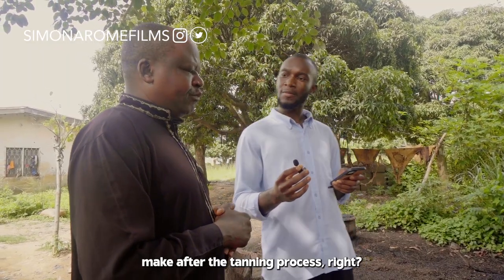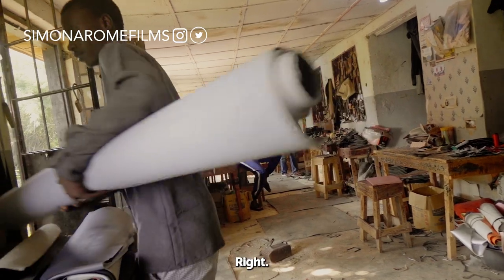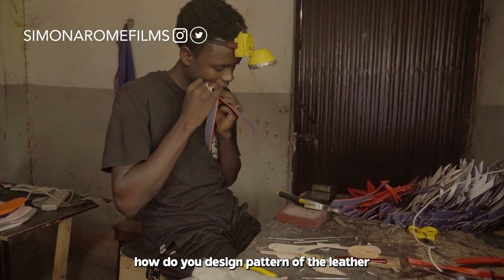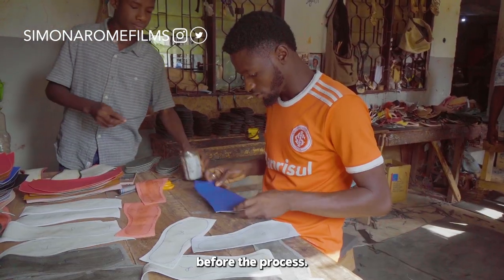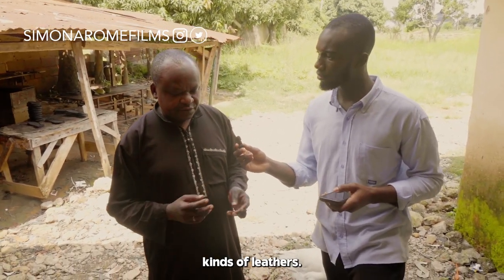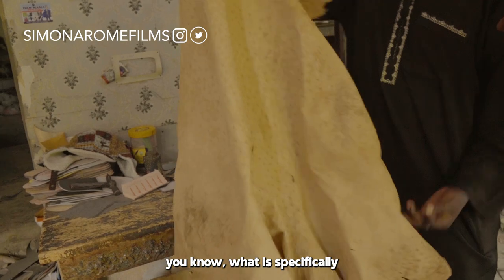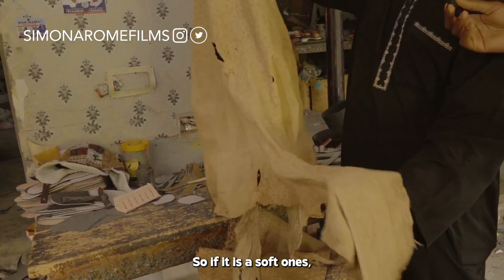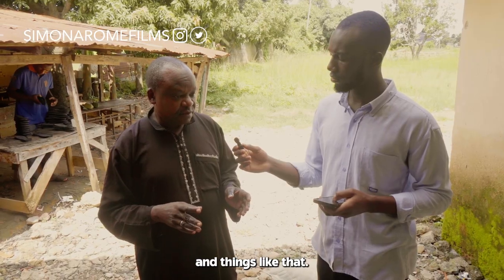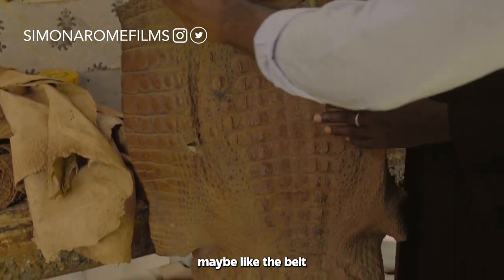After the tanning process, when the skin is fully turned into leather, we move it out down into the workshop. How do you decide on the pattern of the leather? Most of the times we have different kinds of leathers — the soft ones and the hard ones. Whichever you bring out, you know what it's specifically going to be used for. The soft ones are used for making bags, leather wallets, and things like that. If it's the hard one, you make something that doesn't need soft leather, like belts.